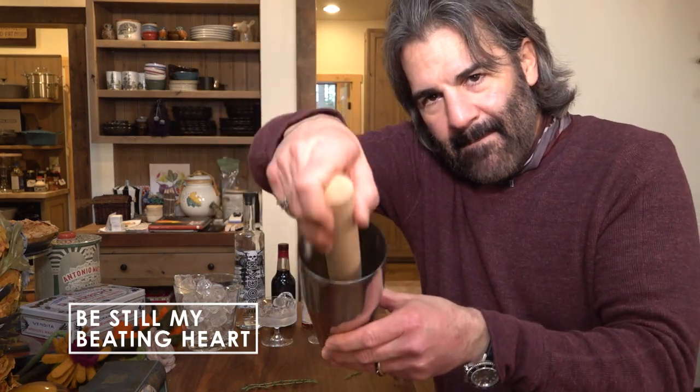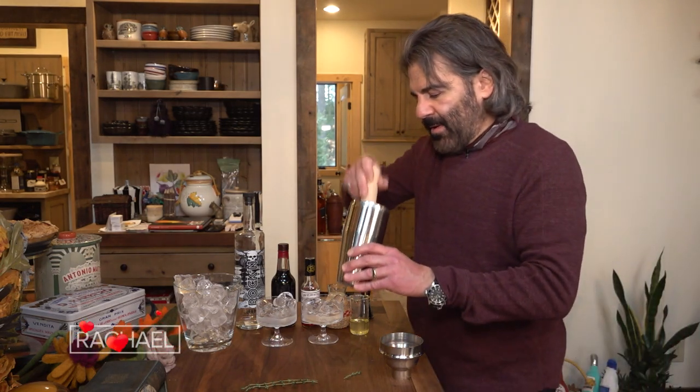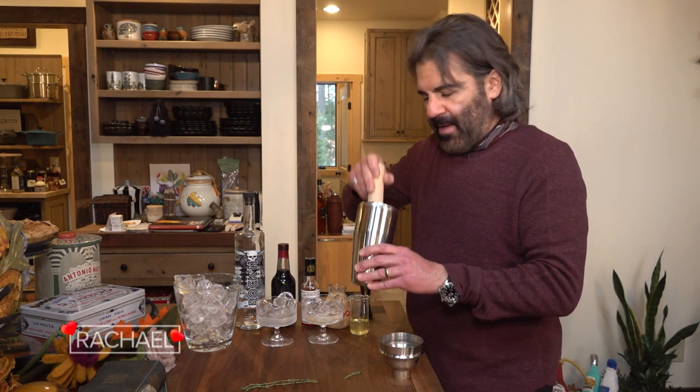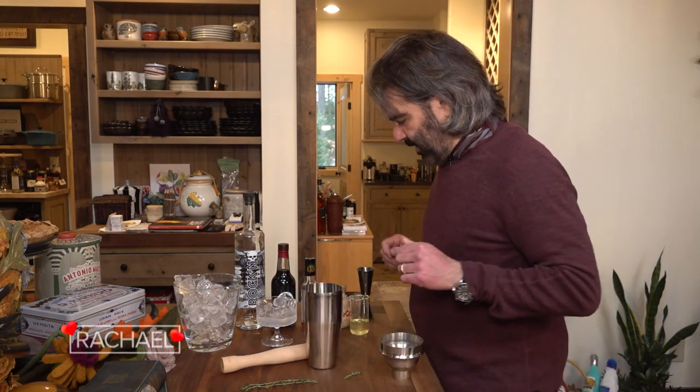You take this muddler and you just bang what's in the glass. You don't want to bang it too much because you will kind of damage the herbs and they won't taste as good. You just want to break up some of those capsules on the skin of the leaves.